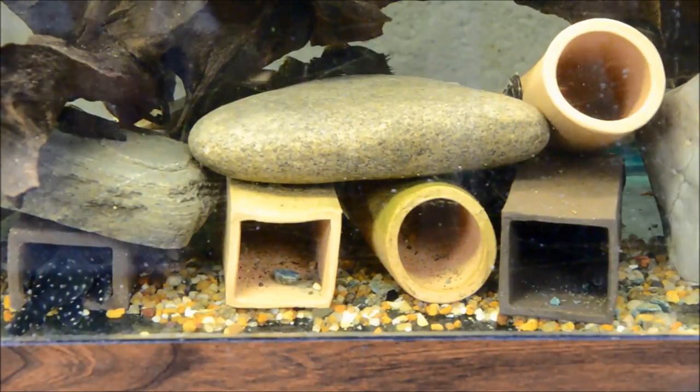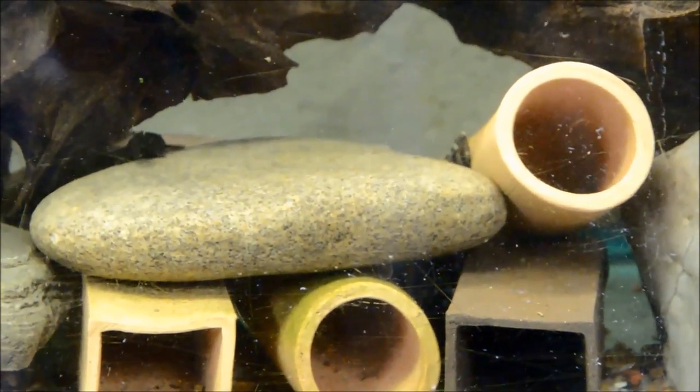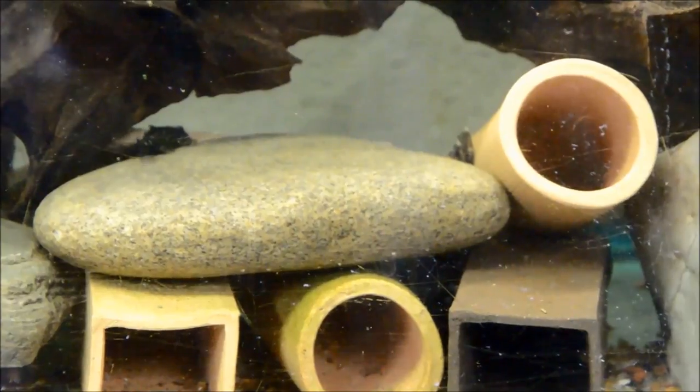Ancistrus are relatively simple to breed, basically doing it by themselves. In fact, I like to joke that with Ancistrus, all you really need to do is add water. Now that's not entirely true, because you need to feed them properly, keep the water really clean, and provide structures that allow them to do their breeding behavior.